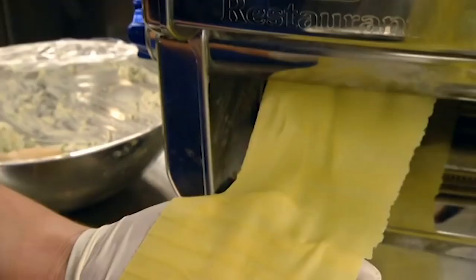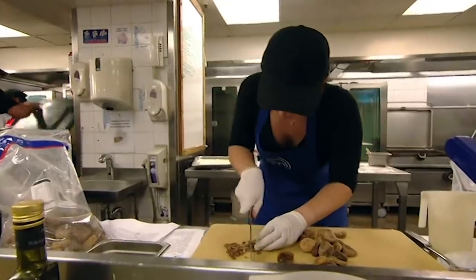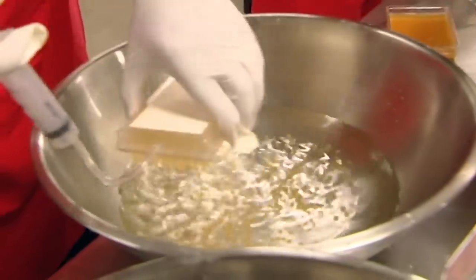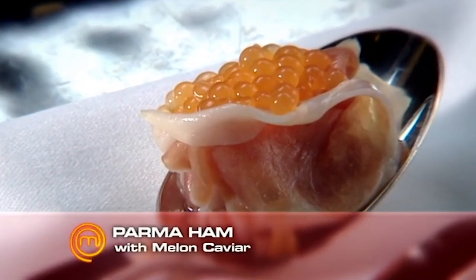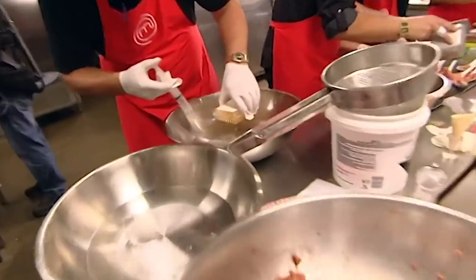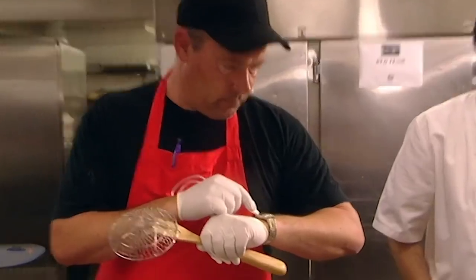Mr. Kirstie, where are you at? Just making the filling for the ravioli. I've got the pasta resting and then I can start filling it and producing the first sample. I've chosen to do the parma ham with the rock melon caviar. I wasn't aware at that particular point that it was anything other than little balls of melon. The actual reality was a little different — the process involved was quite precise in terms of timing. Not quite as simple as I was hoping for.